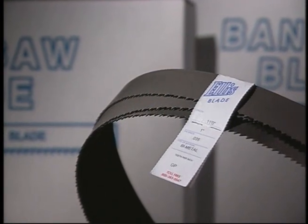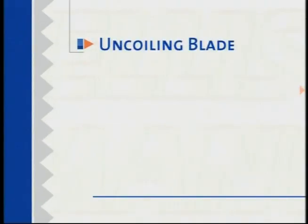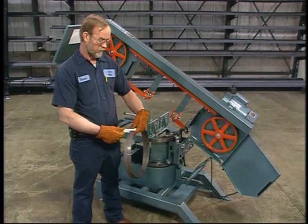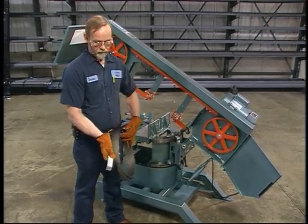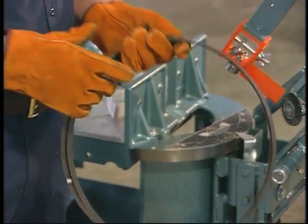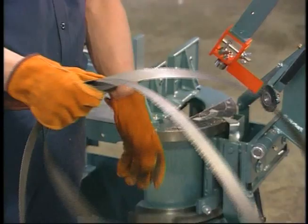Wipe bearing surfaces clean and check that all bearings are moving freely. Your new blade will come with a tag and a tie to keep it coiled. The blade is under tension, so care should be taken when uncoiling it. Make absolutely sure you're wearing eye protection and gloves. Hold the blade so the teeth point away from you, then remove the tag and ties.